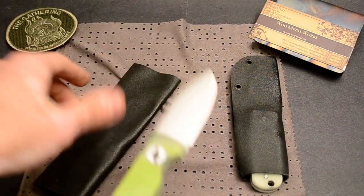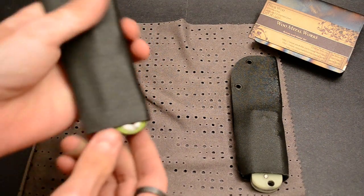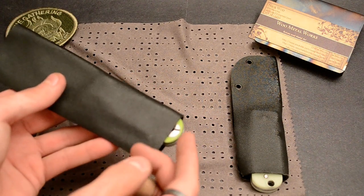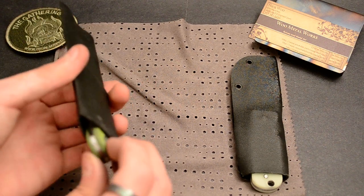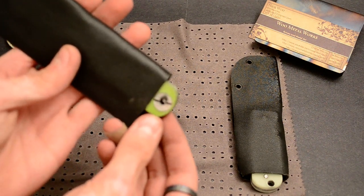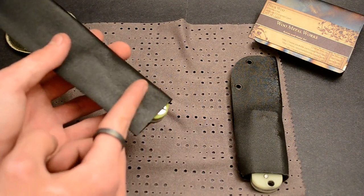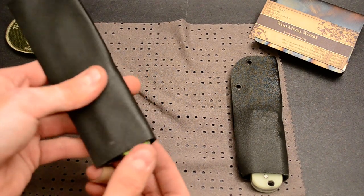He wanted a deeper carry sheath, so it goes down to here. I'm going to ask him to email me — see if that's okay, or if he wants it all the way in. The lanyard will have to go through this chain ring bolt and it'll make a little bump here, so the clip will have to go below it anyway. I don't know — he has to email me.